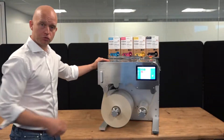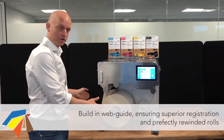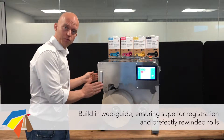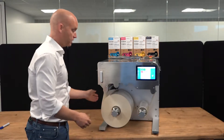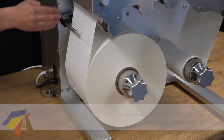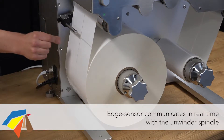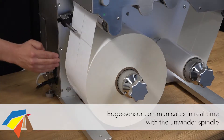A unique feature on the Trojan 2 Compact, which actually comes from the Trojan 2, is the built-in web guide. It's very important to keep perfect registration under the printhead, and our built-in web guide delivers just that. With the edge sensor, we register the media 100%, meaning the slightest movement or tolerance in the media and the whole spindle carrying the media roll will actually move back and forth.